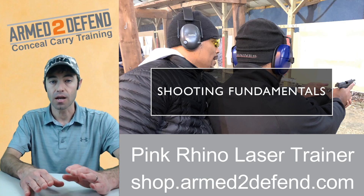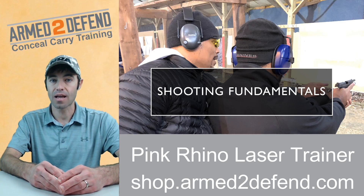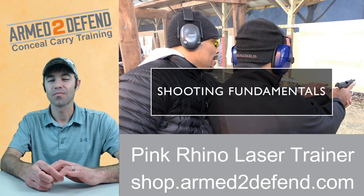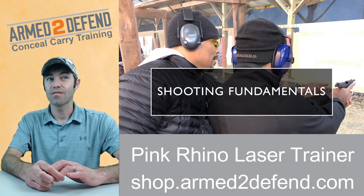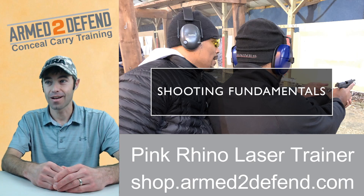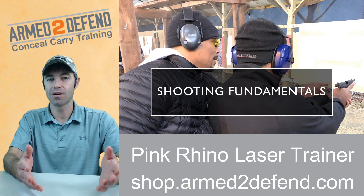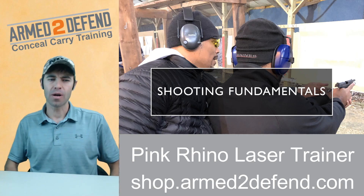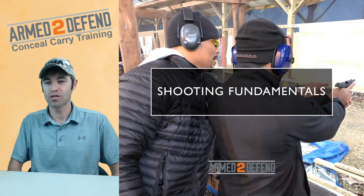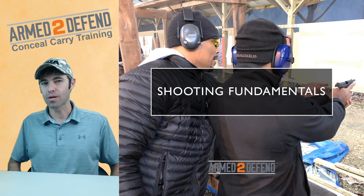Going to the range and shooting does not mean you're practicing. You know that saying 'practice makes perfect'? Well, if you're practicing doing it wrong, you get really good at doing it wrong. Practice makes it permanent. If you practice it right, then you're going to get perfect. I talk to people all the time who say 'I shot 800 rounds this week,' and then I go shoot with them and it's obvious they weren't doing the right practice.